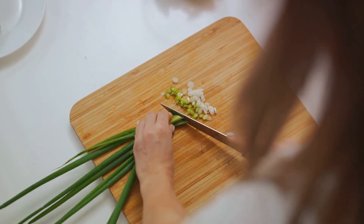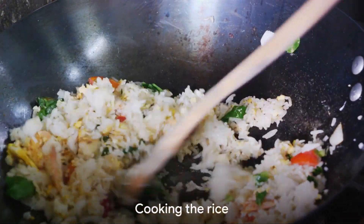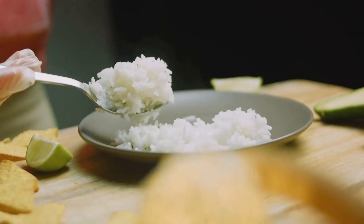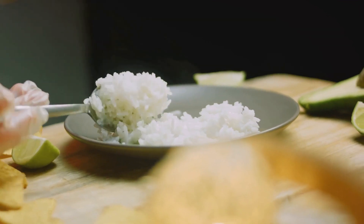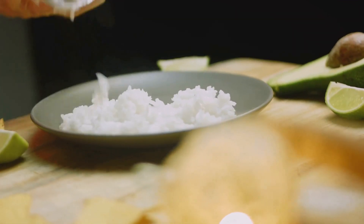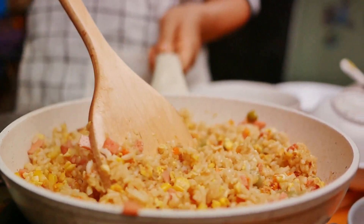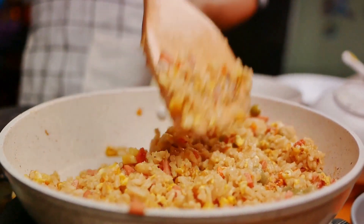With your ingredients ready, it's time to start cooking. Cooking the rice is the first step in this process. It's not just about cooking rice as you would for a side dish — we're talking about creating a base for your fried rice that's going to carry all those delicious flavors and textures.